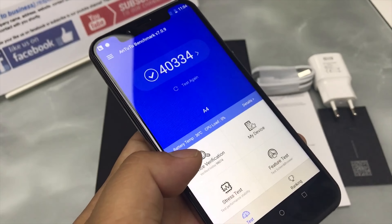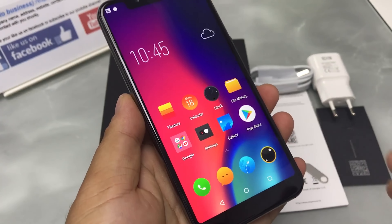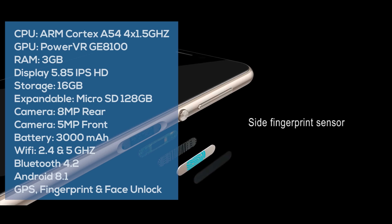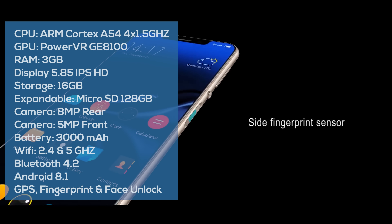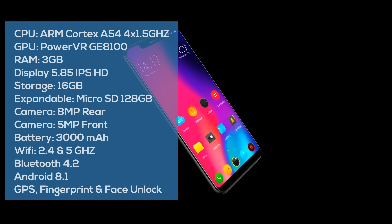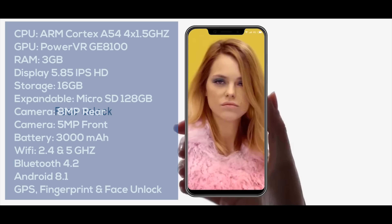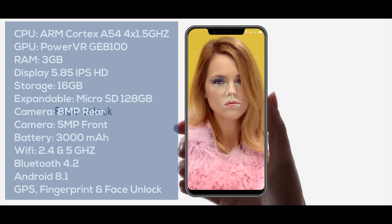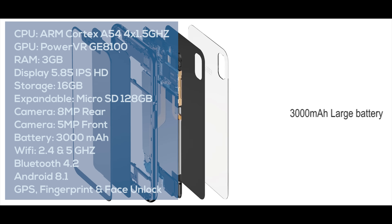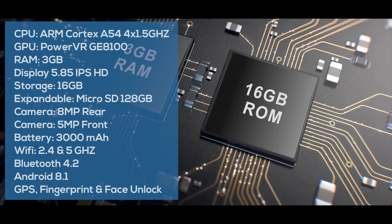The phone itself is a very nice looking phone. They've gone with a bezel-less design and it has a lot of the new features you'd expect, though it's not as good as the $800 flagships. The CPU is a quad-core ARM Cortex-A53, four cores at 1.5GHz. The GPU is the PowerVR GE8100. It comes with 3GB of RAM and 16GB of internal memory with microSD support expandable by 128GB.